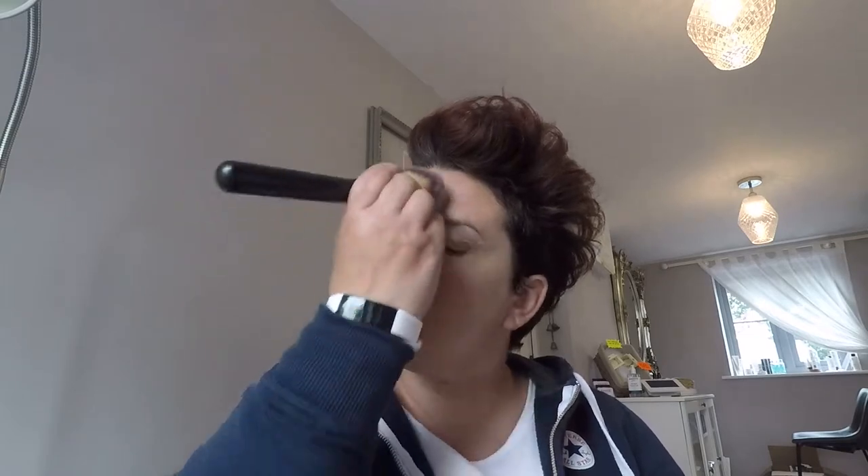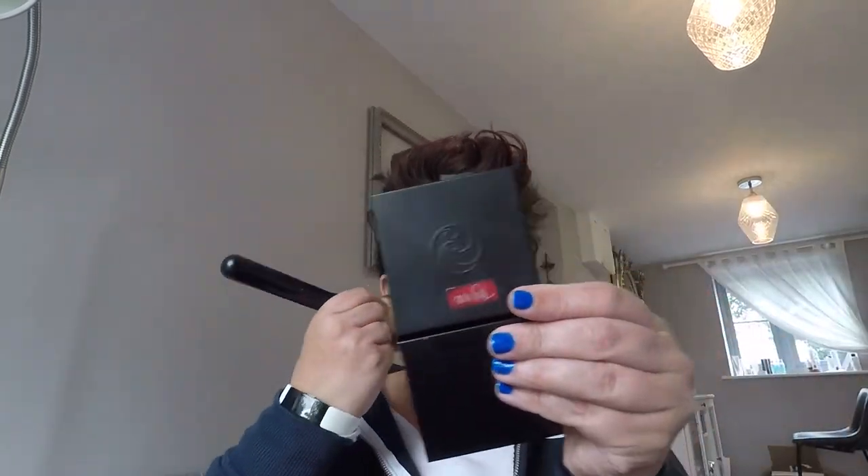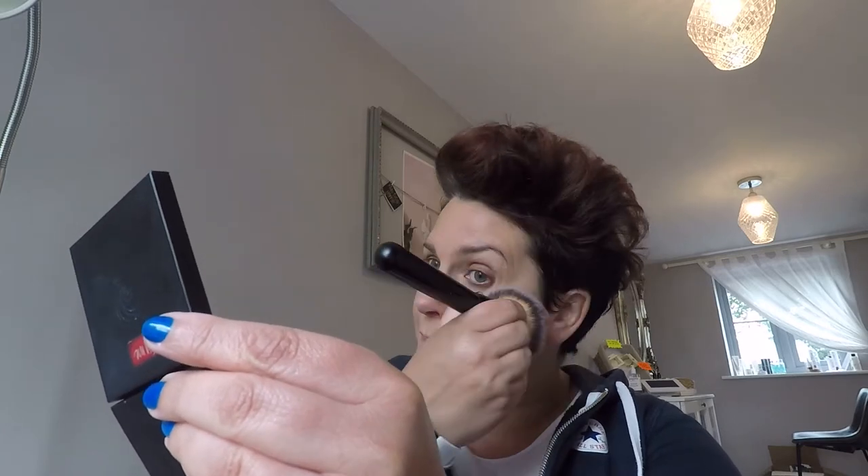Foundation and concealer are all on. I want to set this with powder, so I'm going to use the luminous powder in medium — I'd probably use light in the winter. I'm only going to use a very light covering just to set the foundation a bit more. This is in itself a foundation so it will also add a bit more coverage, which is why I don't make my skin completely flawless with the foundation first. It gives a little bit more coverage and staying power.